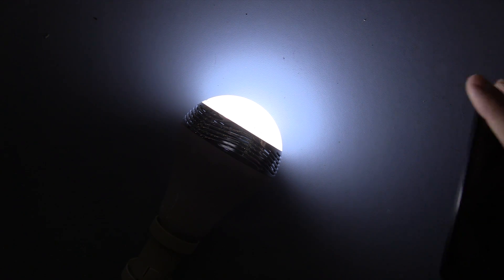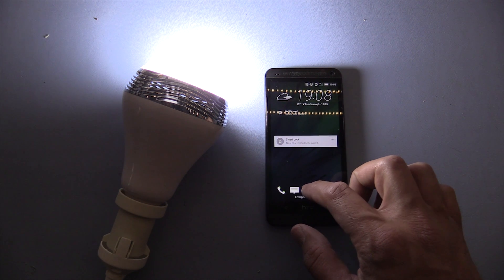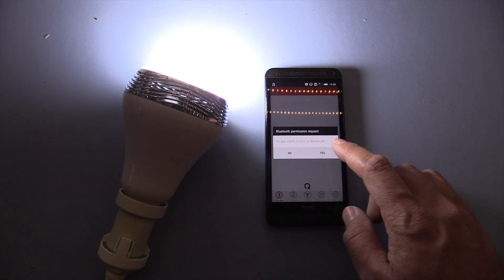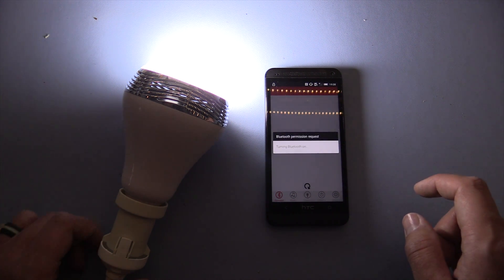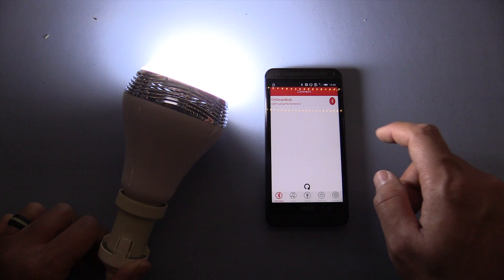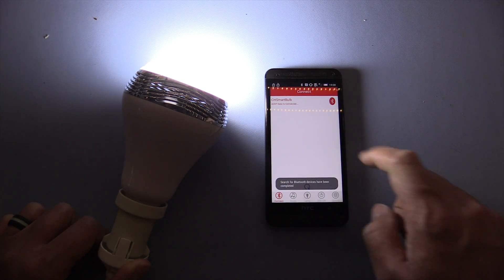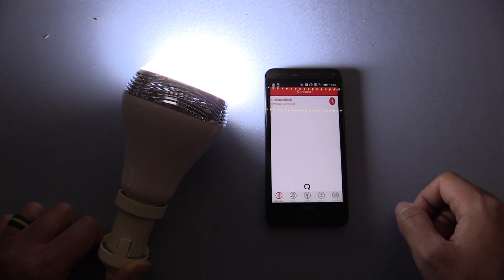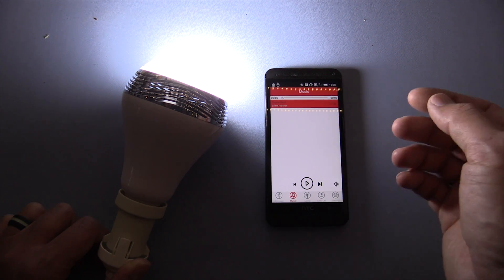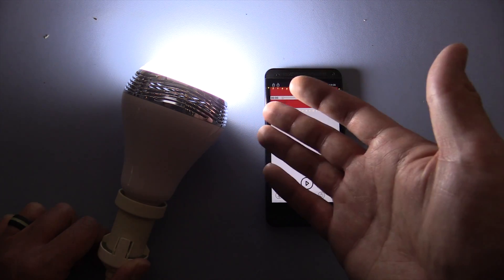So let's bring over the phone with the application installed. It wants to turn on Bluetooth — that's fine. And it's found the bulb, so I assume we just pair with it. It's connected A2DP, which is the audio profile, and serial port profile as well. They're obviously using the serial port profile to control the LEDs and just the A2DP streaming protocol for audio.